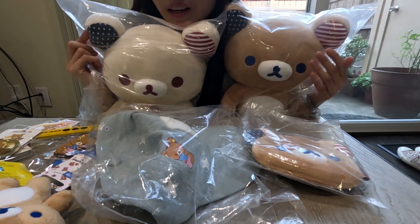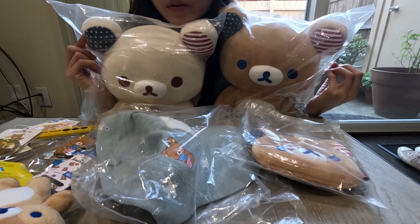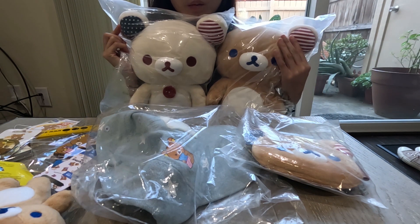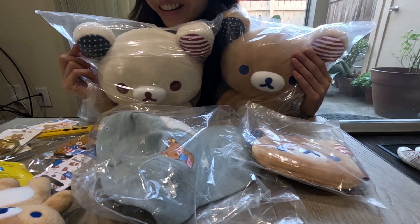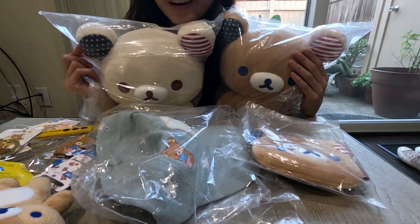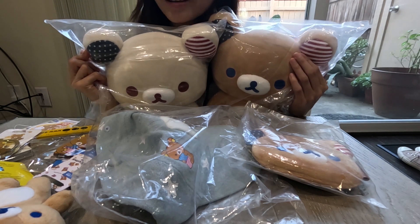That's all for today's video! I hope you enjoyed checking out all the merchandise I purchased. If you're going to one of the upcoming tours — the next one is in Seattle and then the last one is in Chicago — I hope this review helps you decide which items to get. I hope you enjoy the tour and the merchandise as much as I do. Thank you for watching and I will see you all next time!